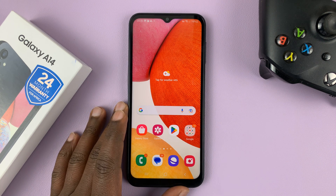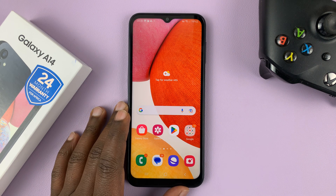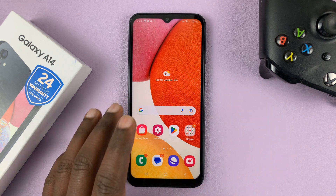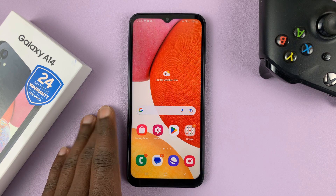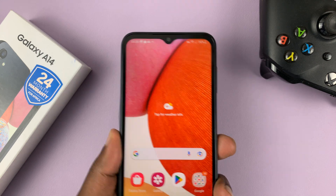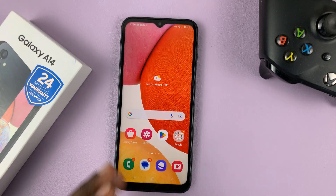I have a Samsung Galaxy A14 and in today's tech tip, I'll be showing you how to enable or disable the lift to wake feature on this phone. This feature basically lets your screen wake up anytime you pick up or lift your phone.